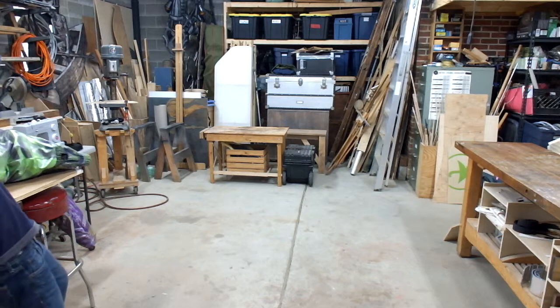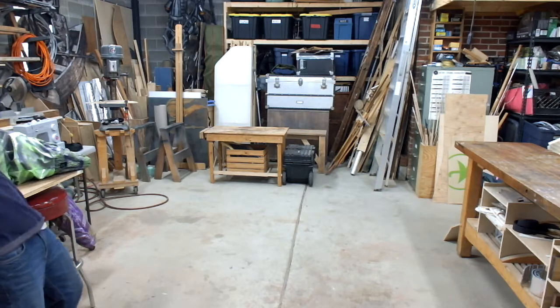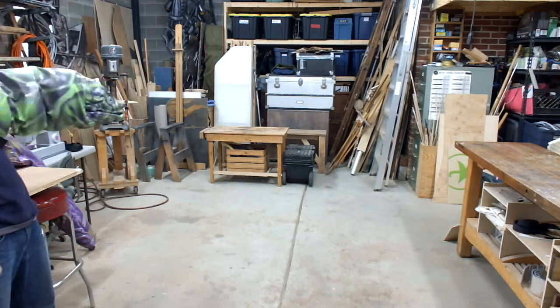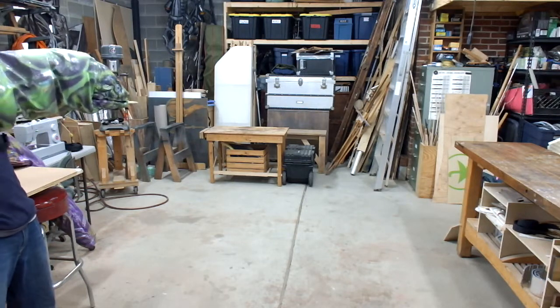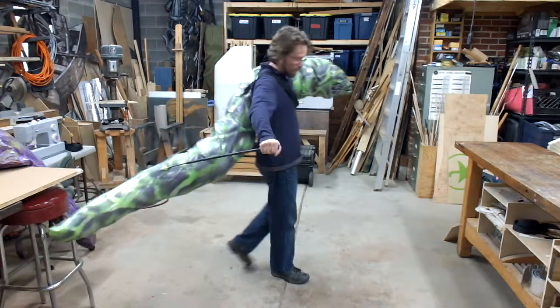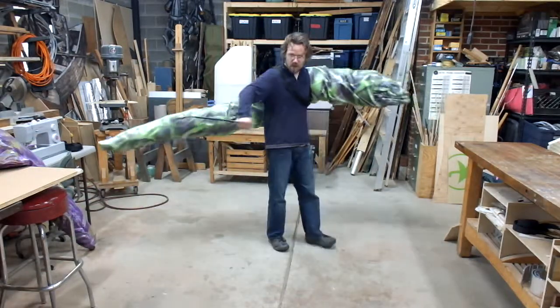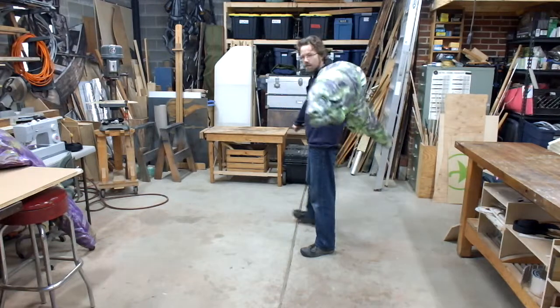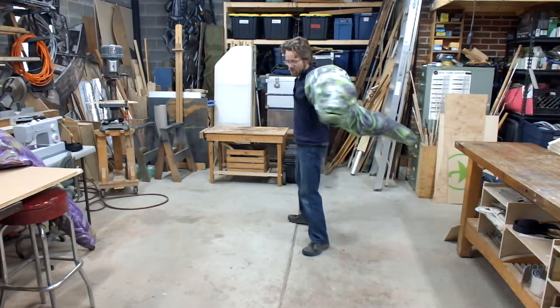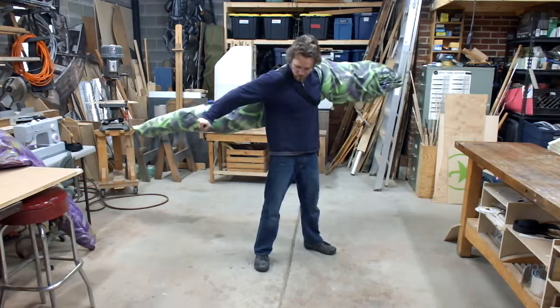All right, so you get the puppet on: strap over your shoulder, arm inside the puppet, other hand with the tail rod, and you've got the puppet on. The puppet kind of goes sideways across your body, like this.